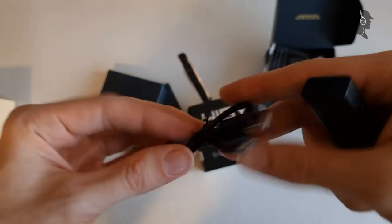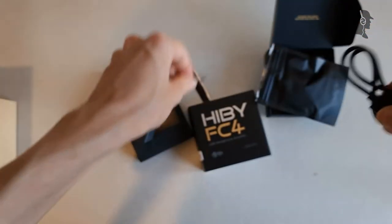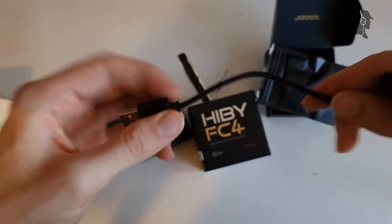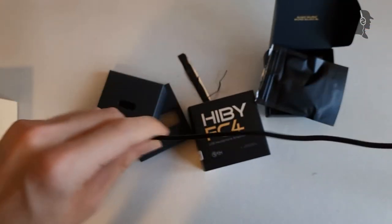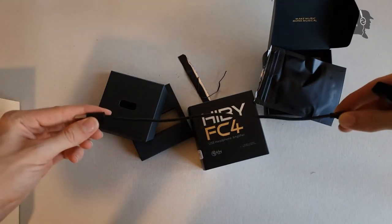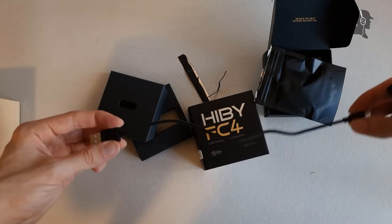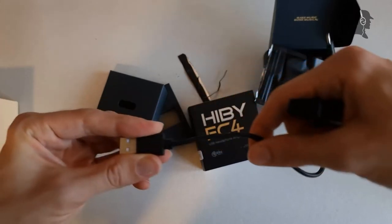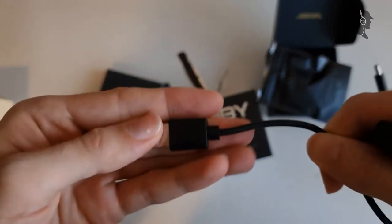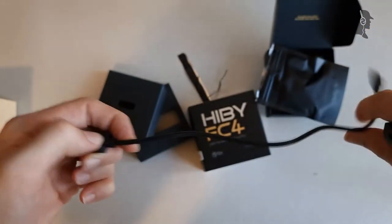Then we have a USB-C cable included. That seems to be pretty much back-standard, nothing special here. This is a bit too long, I think, for mobile usage — that is like 20 centimeters. Not sure if that is the right call for mobile. Also the strain relief here is not releasing any strain — literally zero strain relief. It's plastic, not rubber. So that's pretty useless.